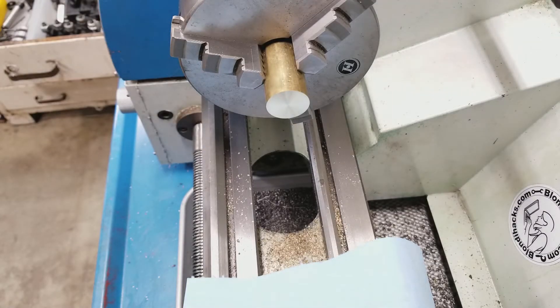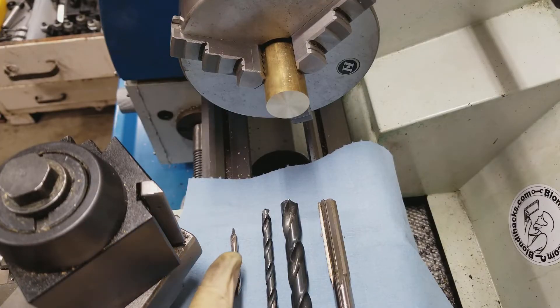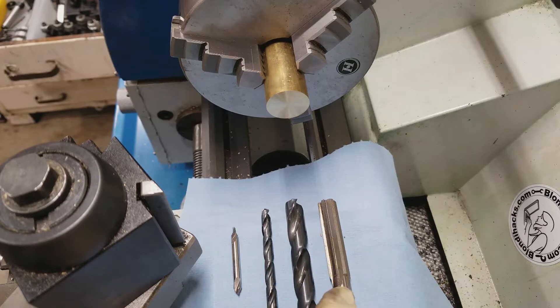Drilling a hole the machinist way is a four-step process. We're going to start by center drilling, then we're going to pilot drill, then we're going to drill undersize, and then we're going to ream to final size.